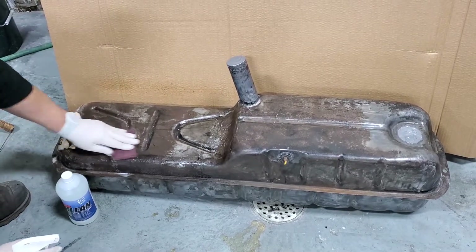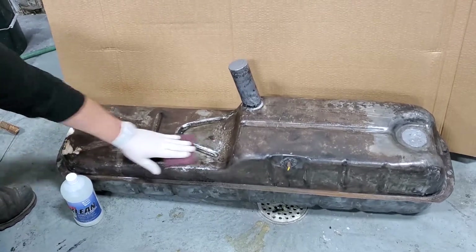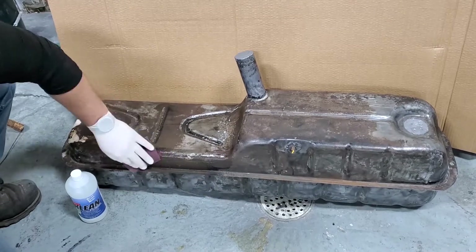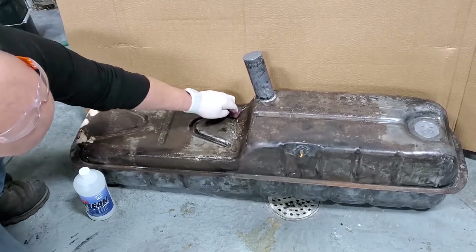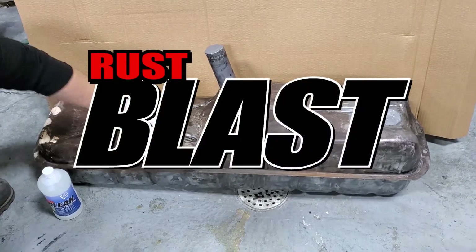We're just going to scrub it with a Scotch-Brite, scrub it up good, and then we're going to rinse it and dry it. In this case, we'll just use an air hose and blow off the water. Once it's bone dry, we'll move on to step number two, which is the KBS Rust Blast.